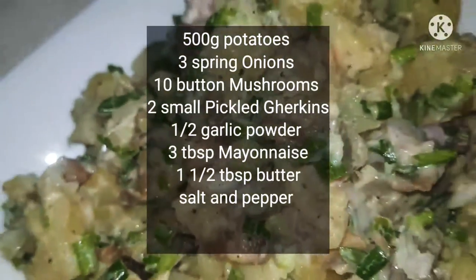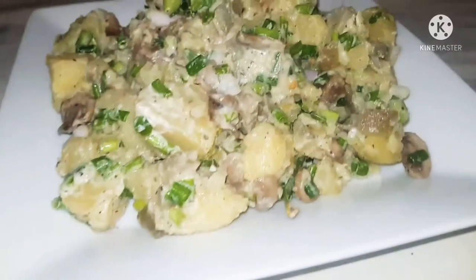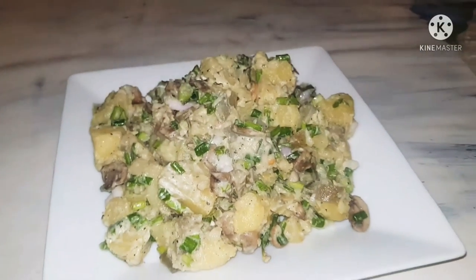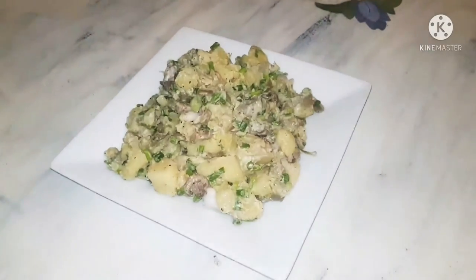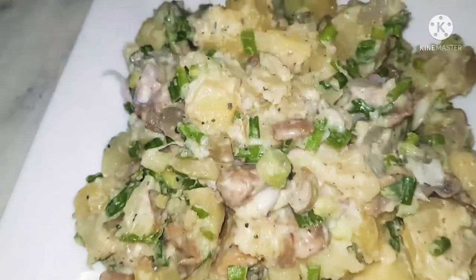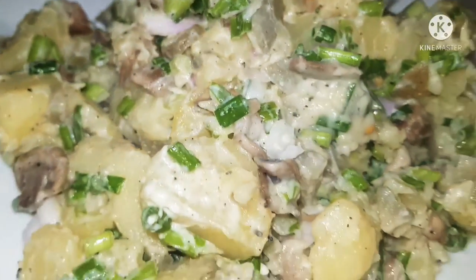Hi, today I'll be making a lovely potato salad with a twist. I'm adding some extra ingredients to take the potato salad to a different level. It's going to be absolutely delicious — something everyone must try. I have to warn you: when you get used to this potato salad, you'll never eat the basic one ever again.